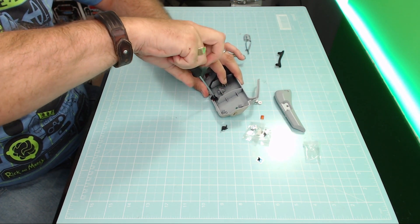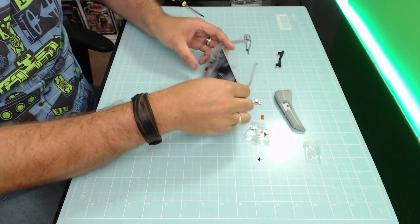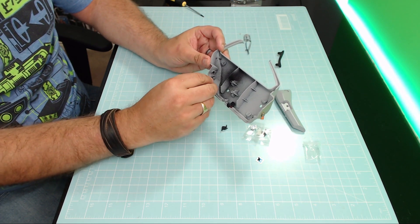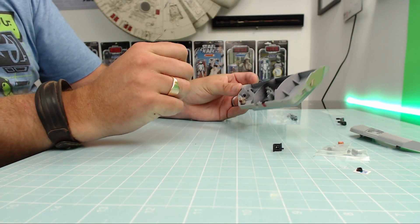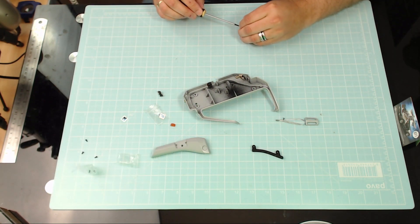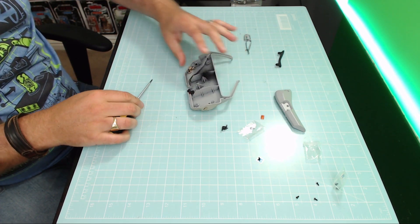That was step seven done - nice and tight in there, that's perfect. Step eight, we're going to be putting this goldish cover on, which is going to be holding the angled lamp in there, exactly the same as we just did. You can see which way around it goes - it goes over the pin on that side - and we're going to be screwing in with an AP screw. I must have about 50 of these now; that seems to be the screw of choice for this build.